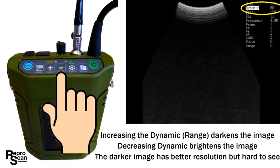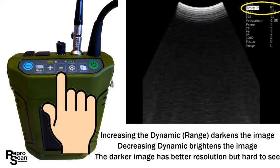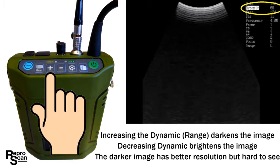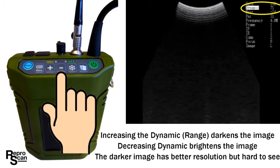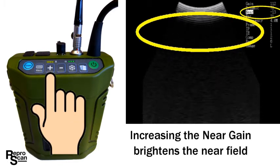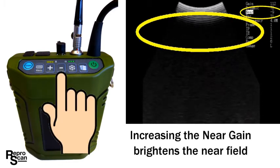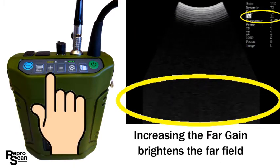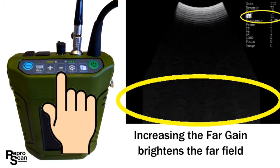The darker image has better resolution but is harder to see in bright sunlight, so you'll have to experiment to find the dynamic range that you prefer. Press exam to toggle to the near gain — increasing the near gain brightens the near field. Press exam again and increasing the far gain brightens the far field, or you may want to decrease it as we are doing in this scenario.